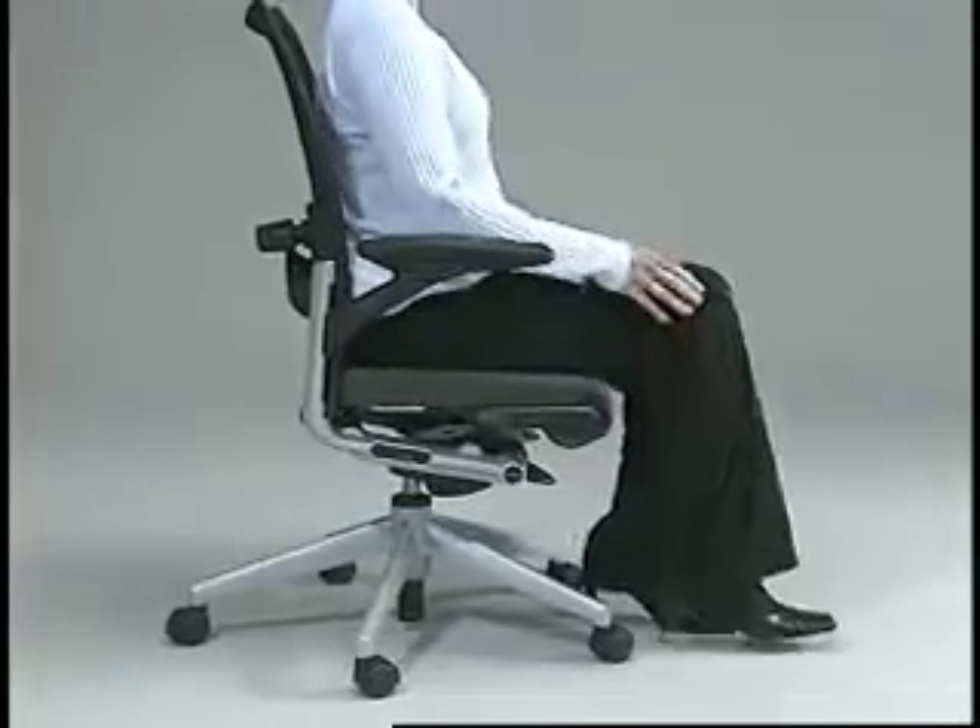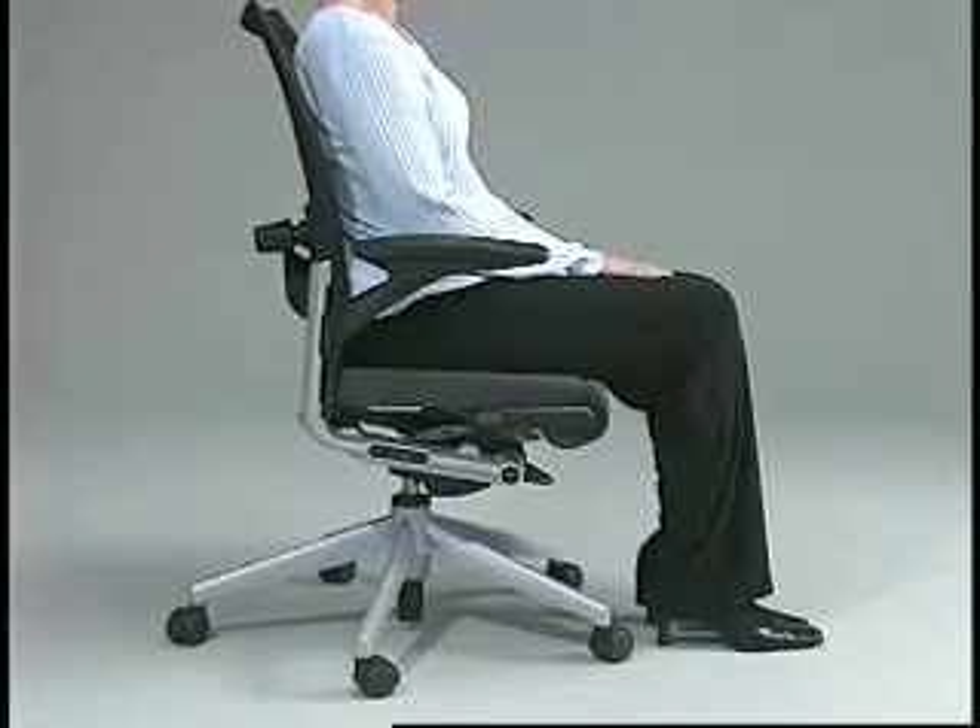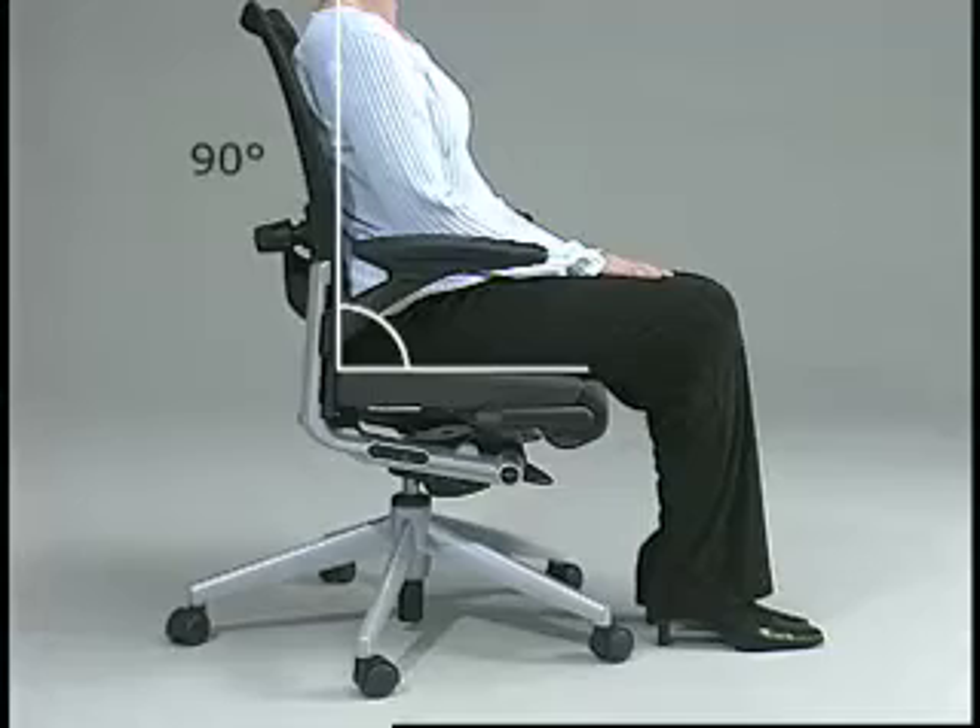When adjusted correctly, feet should rest flat on the floor or footrest without undue pressure on the underside of the thighs. The thigh-to-torso angle should be 90 degrees or more.